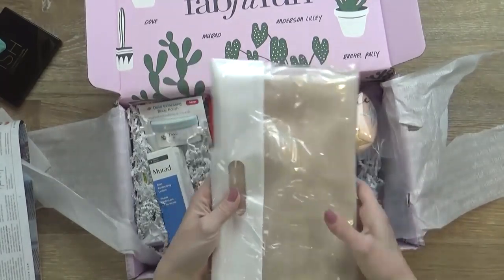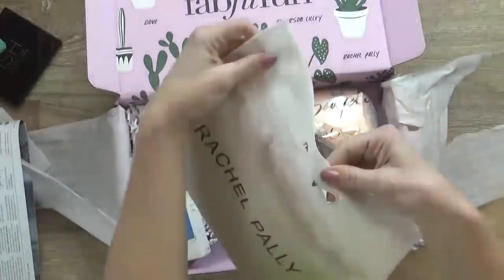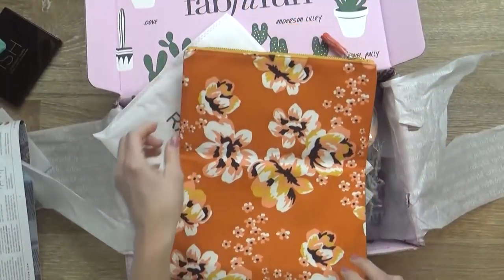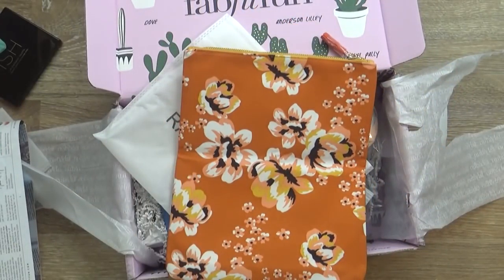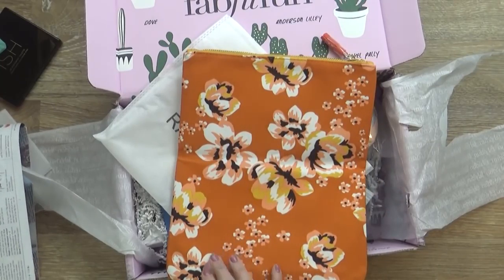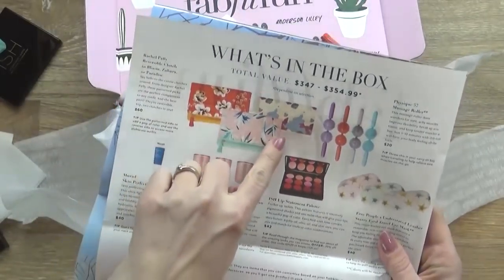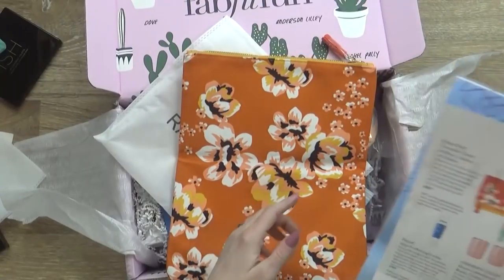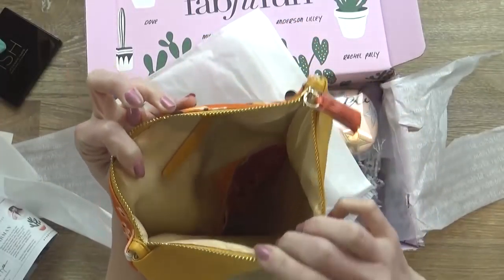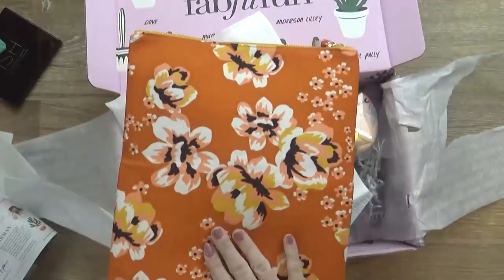Okay, let's see what's in here. Maybe some kind of bag? Oh, that's very nice. This is the Rachel Pally Reversible Clutch in Bloom. There were three different options for the clutch bag, and I got this one. Very nice. I love little bags like this for organizing. There's a little pocket in there, and it's fully lined. Very nice. And of course, I love the floral print.